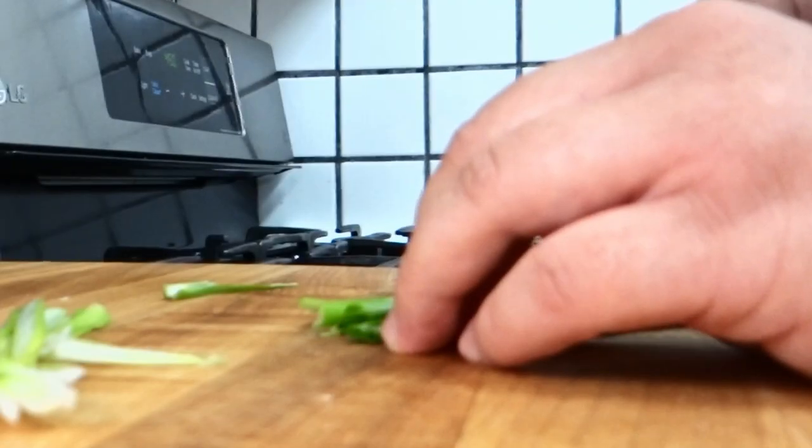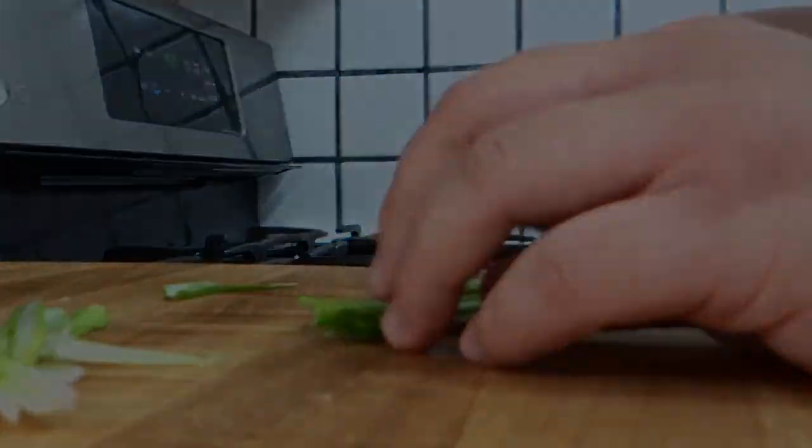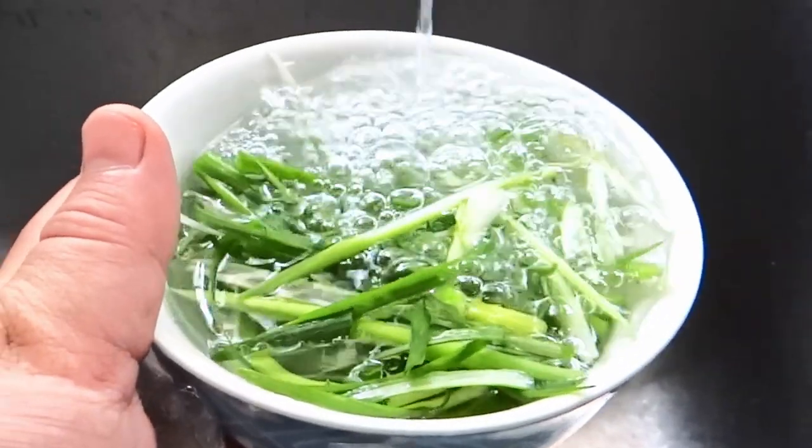I've cut some green onion on a steep angle so that they'll curl after sitting in cold water, and the flavor of the onions mellows out just slightly.